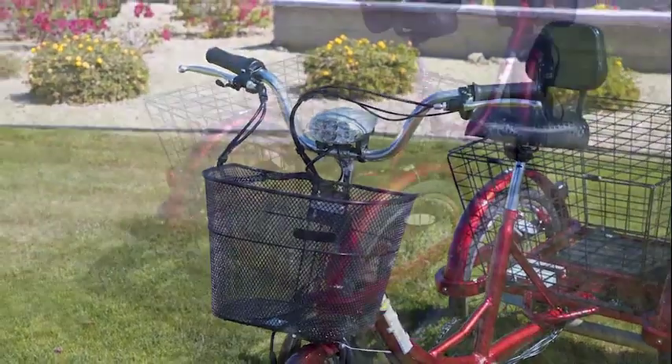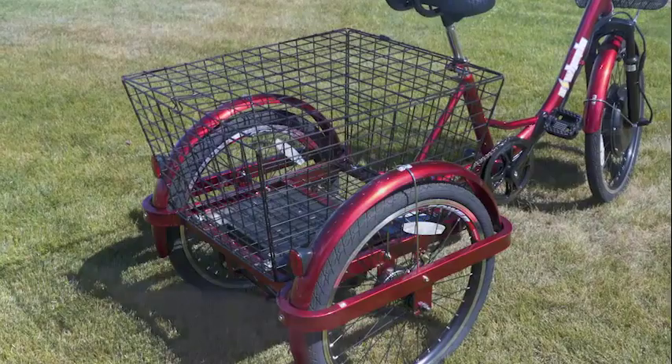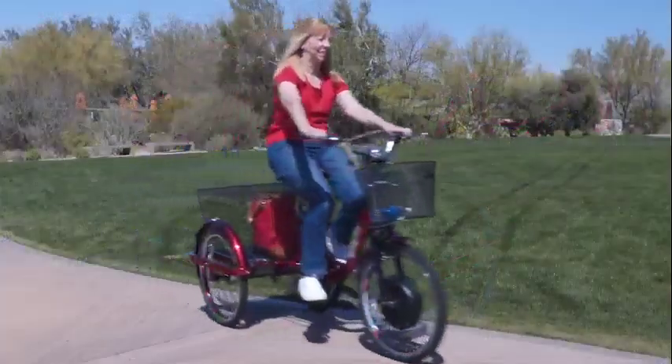One of the best features of the EW-29 electric trike are the extra large storage baskets at the front and rear that are perfect for a trip to the grocery store or for taking your furry friend along for a ride around town.